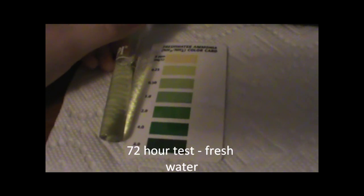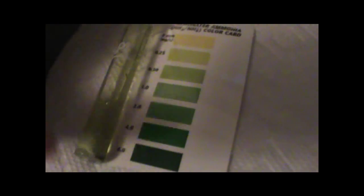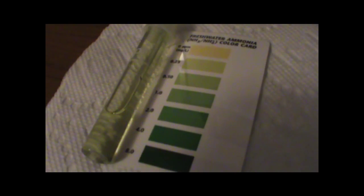It's been 72 hours since the last water change. The fresh water has a shell and quite a lot of dirt dumped in it. Here are the fresh water results — the green is between 0.5 and 1 ppm, so this is too high. I'm actually surprised it's this low; I was expecting it to be between 1 and 2 after three days. But it looks like it's between 0.5 and 1 — not up to the 2 level yet.